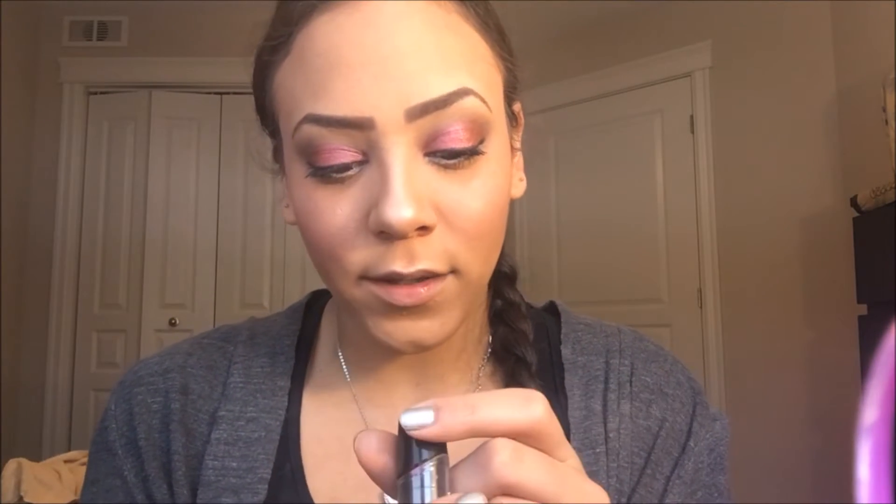This look is pretty much complete — all we need is a lip. So we might as well go pink or go home, right? I'm going to use my Wet n Wild 15 Minutes of Flame, which is this beautiful hot pink, and I'm just going to apply it.